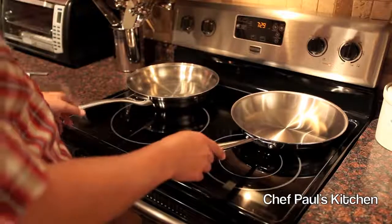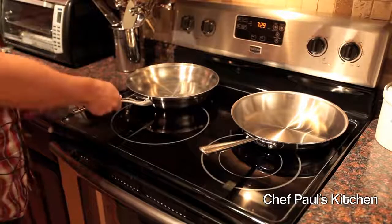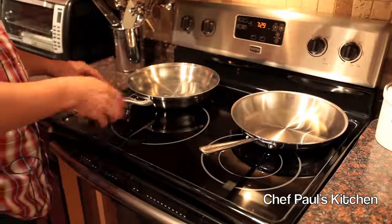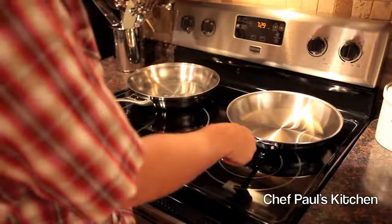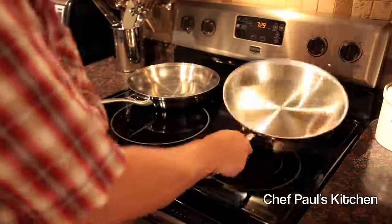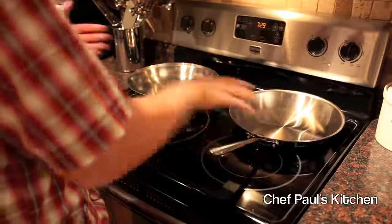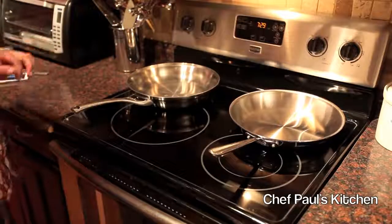So which one is better? We look at a few different things. We like the handle of the Calphalon Contemporary — it's very ergonomic and it stays cool. We also like the handle of the All-Clad. They've had this handle design for a very long time. It does take some getting used to, but it does feel really nice and solid in your hands. So both handles are pretty equal in that regard.